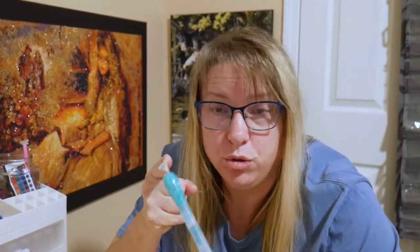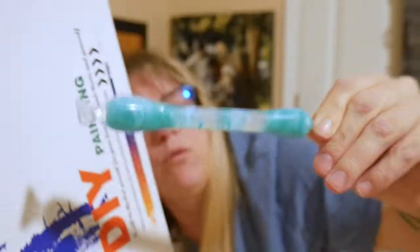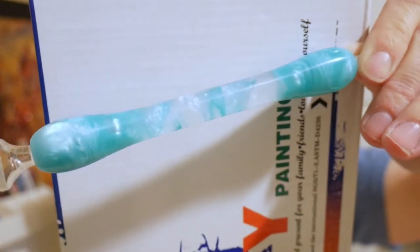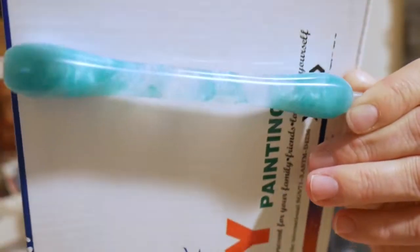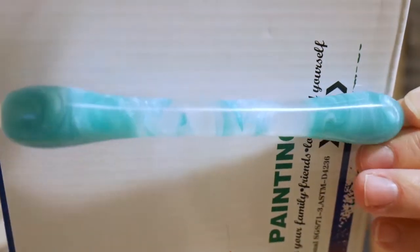I'm struggling here for you youngins, but I'm going to get through it! Here is — what color would you call that? It looks a little more seafoam greenish-blue. I don't know, it's a pretty color. What's in the middle of this one? I think it's iridescent glitter. It's really pretty — come on, focus on it! I'll call that green.